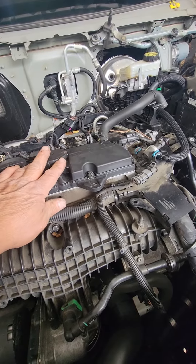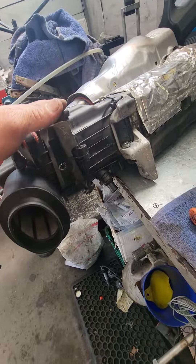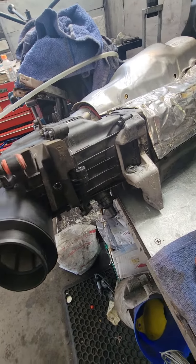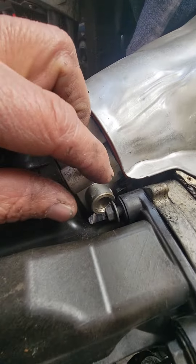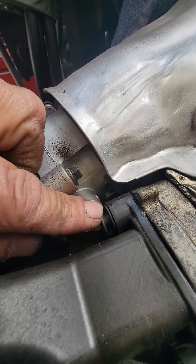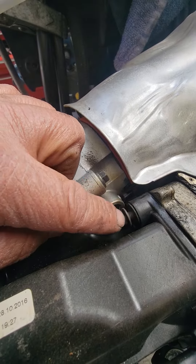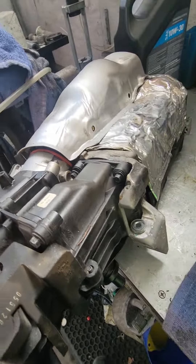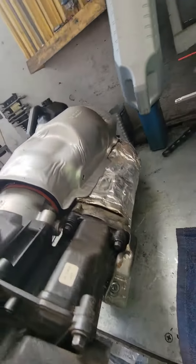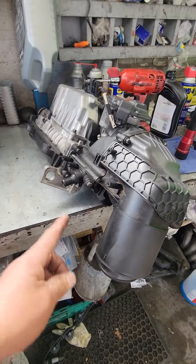I want to show you what is actually wrong. This is the supercharger. I put smoke right here and you can see these bolts are loose, so they have a leak right here at this seal.